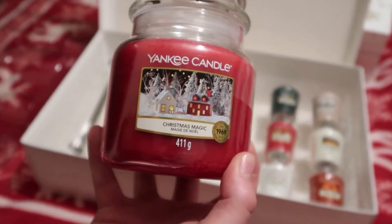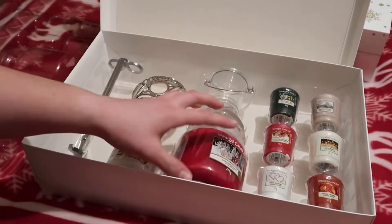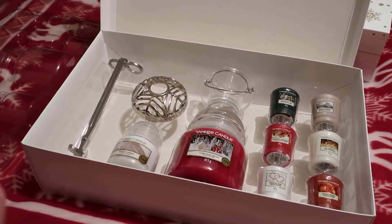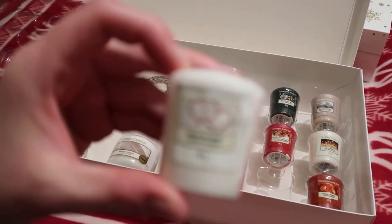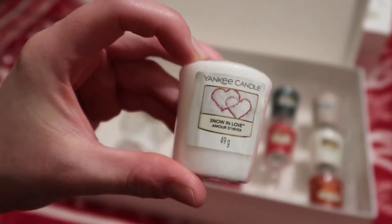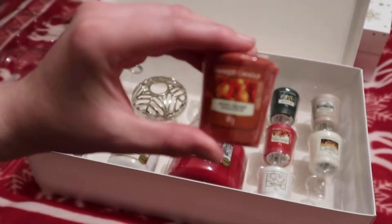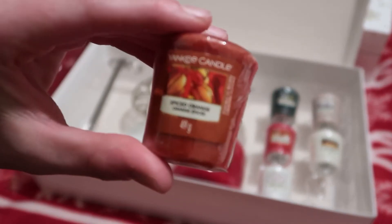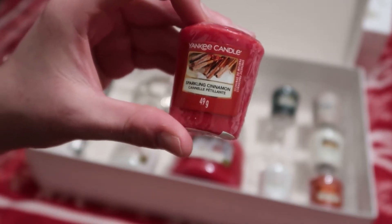The big candle is in a glass bottle with all the information you need. Moving on to the little ones — they're 49 grams each. The first is called Snow in Love, which comes in a little plastic wrap you remove when you light it. The next one is called Spiced Orange, then we have Sparkling Cinnamon — they're all really Christmas-themed smells.